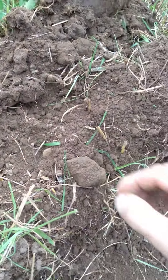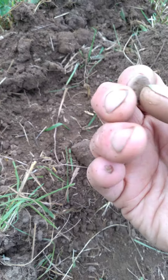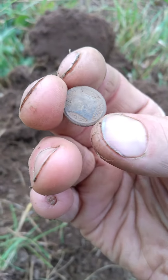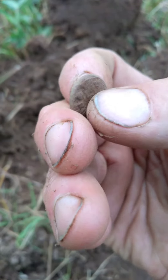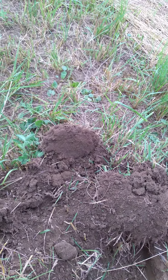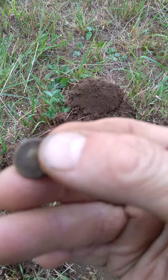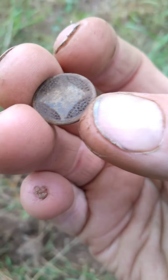Hey everybody, look at this — just came out of the ground. I think this was a penny, but I don't know. That is not a penny. That's a coin. Wow, that is cool. That is a coin or token. Any idea what that is? Please let me know.